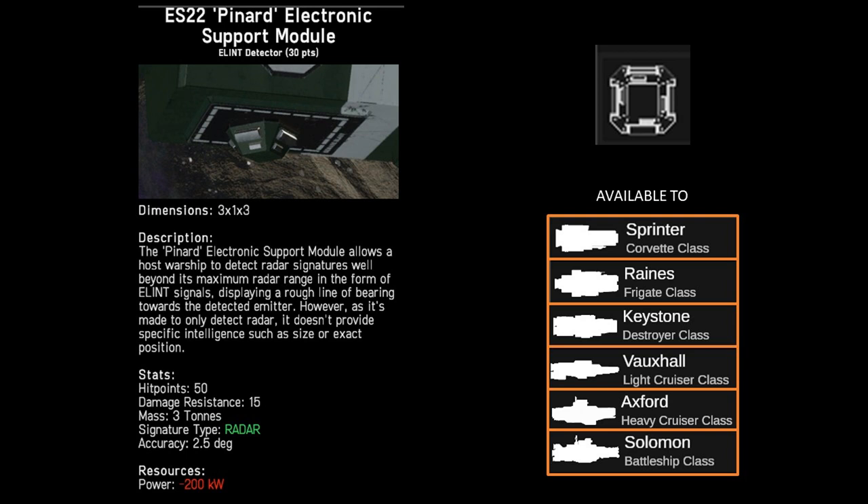Being one of the smaller modules, the Pinyard can be equipped to all ships. However it is best served on a sprinter or the reins — being the corvette or the frigate classes — as part of a scouting or electronic warfare ship, which is then able to guide other ships to its targets.